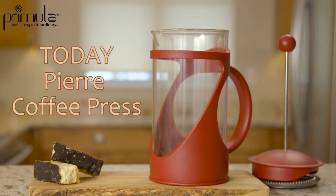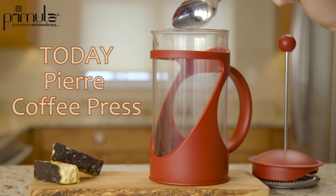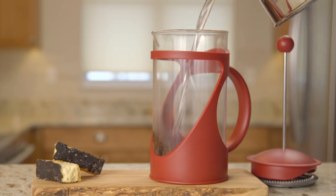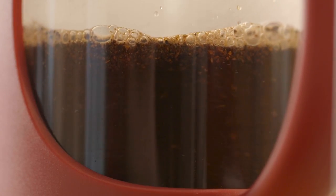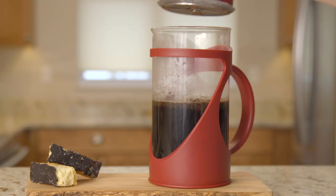Start your day with exemplary coffee. The Primula Today Pierre coffee press is stylish, made of durable glass, and features a heat-resistant handle, so it's safe to touch. It's easy to use and dishwasher safe. The filter plunger maintains